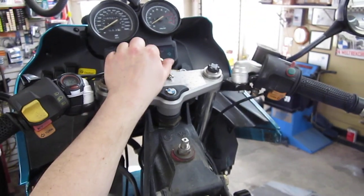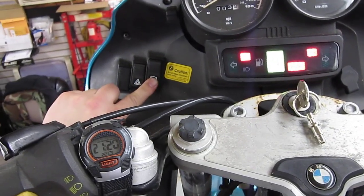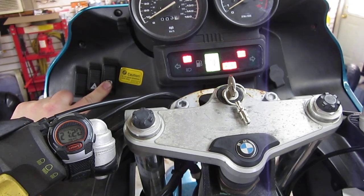You're going to turn the key on. You're going to hold down the ABS button for 10 seconds. Count slowly or use a stopwatch.